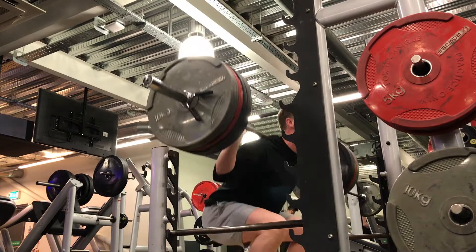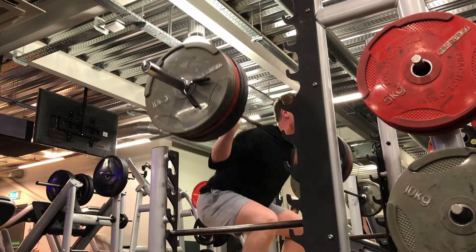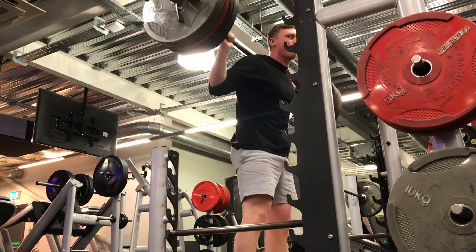Alright, so what we have here is barbell squats, 100 kilos, 5 reps — doing 5x5 and getting deep, trying to control that tension. I need to recruit as much muscle fiber as possible, and that's what I'm doing right here.